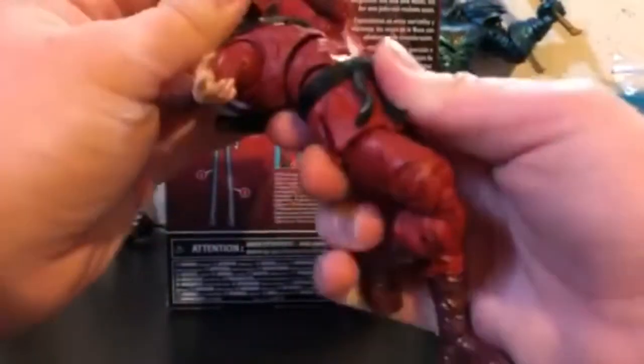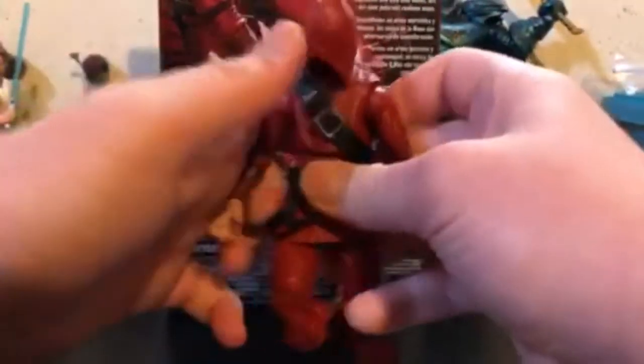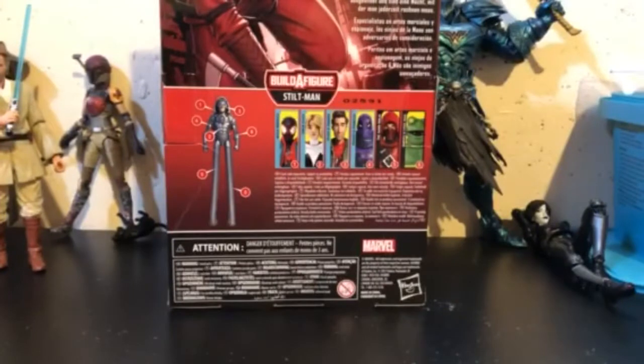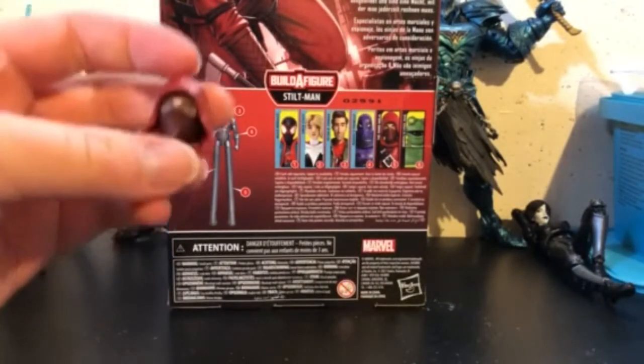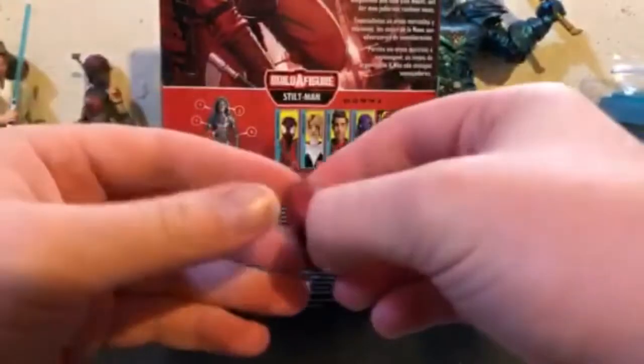I am kind of worried whenever I use this diaphragm, it's going to break on me — that's one of my gripes. And unfortunately, this is not like the Articulated Icons center. I was hoping that Hasbro was going to take cues from that figure. I don't own it, but I want to get one, because people have been using those as Hand Ninjas for years.